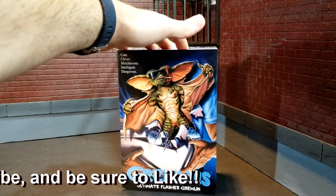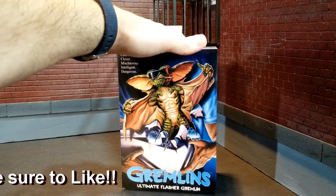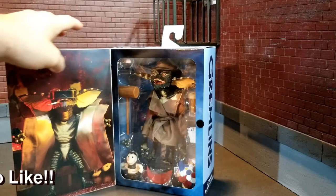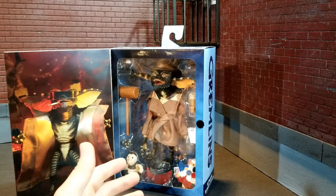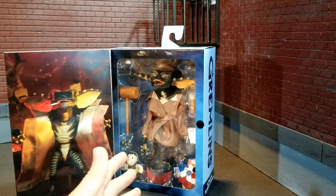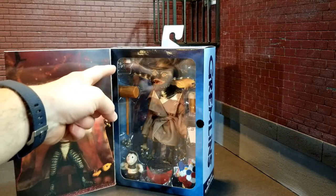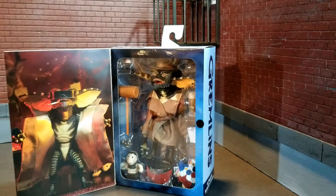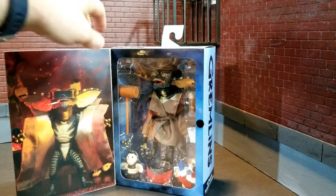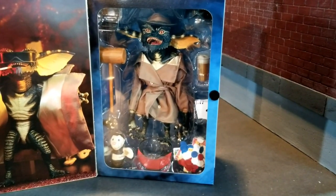So you've got the funny cover art there with him coming out of the box, Gizmo in there. On the front, inside you can see you get a lot of bang for your buck. One of the things I like about these — with the Child's Play Chucky, the Mogwai, the Gizmo — you've got glasses, a visor, a hat, hammer, drink, cards. You've got all these accessories that come with this. Just an amazing amount of accessories for this figure.